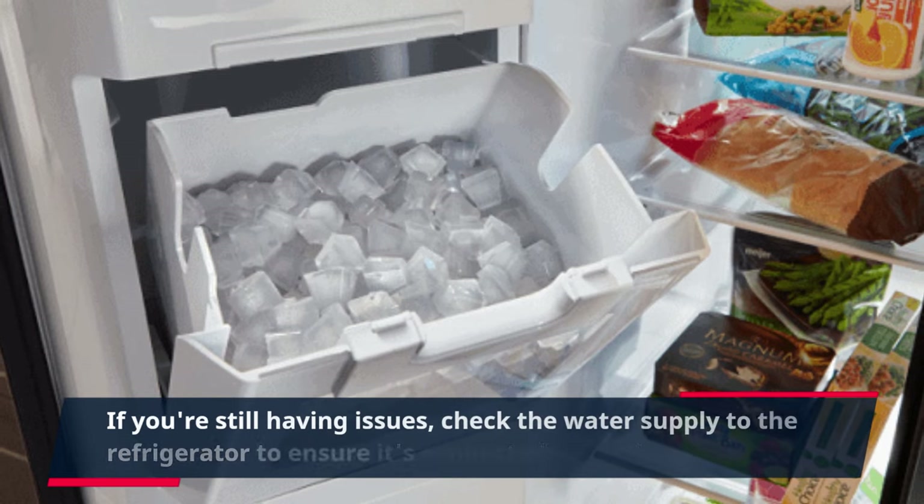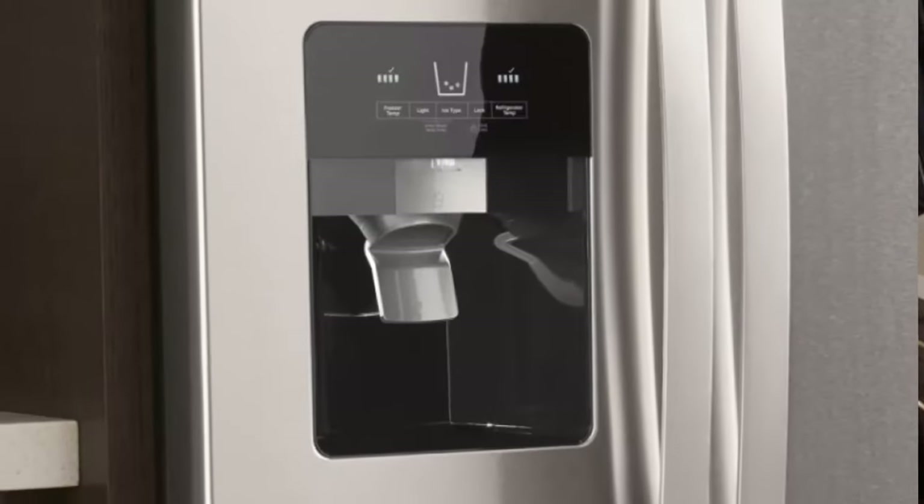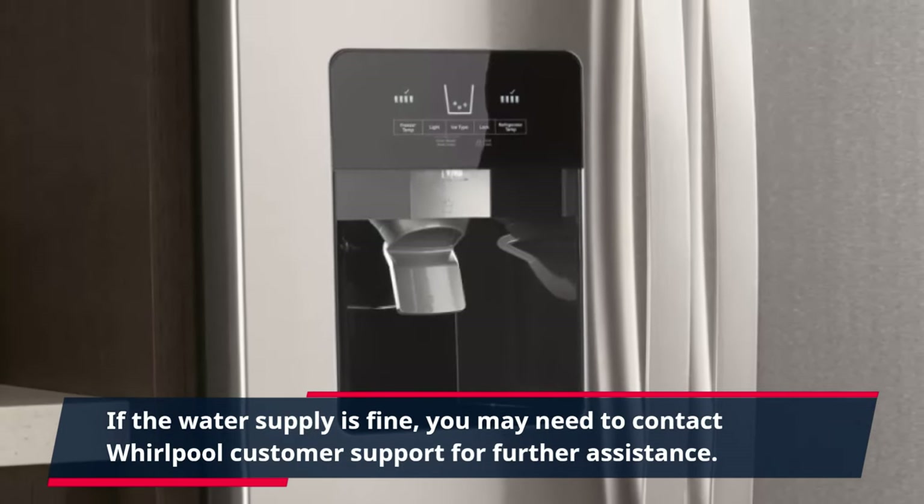If you're still having issues, check the water supply to the refrigerator to ensure it's connected properly. If the water supply is fine, you may need to contact Whirlpool customer support for further assistance.